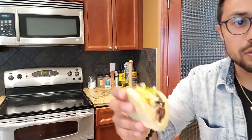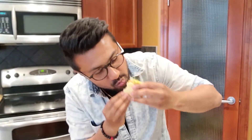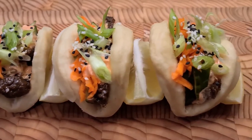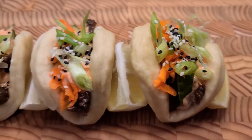Let's have a quick look. Bao! How delicious, how amazing, how fluffy, how light. Let's take a bite and see how it is. Absolutely delicious! And there you have it folks — the beef bulgogi bao buns. Mouthwatering and absolutely delicious.